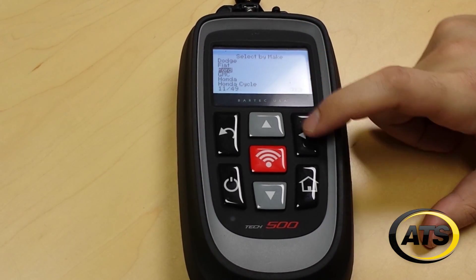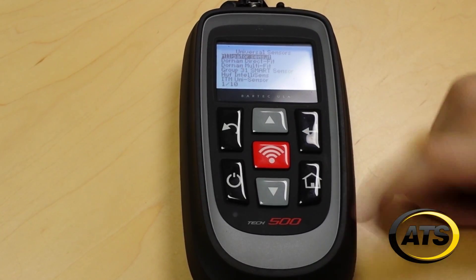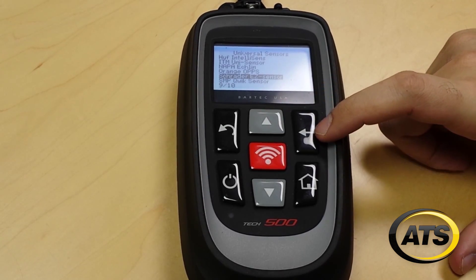The last vehicle we were working on was a Ford Explorer, so it will automatically jump to Ford, Explorer, and 2012, and it will give you the options. We're using an easy sensor from Schrader.